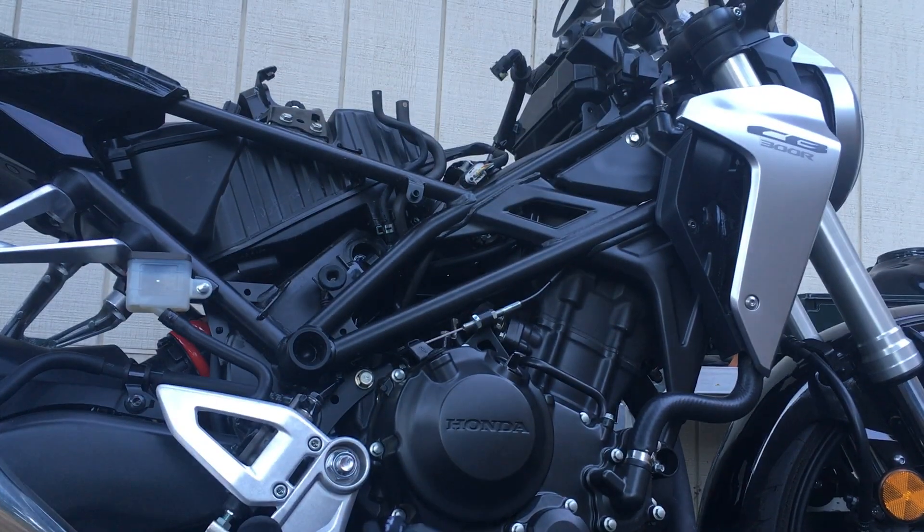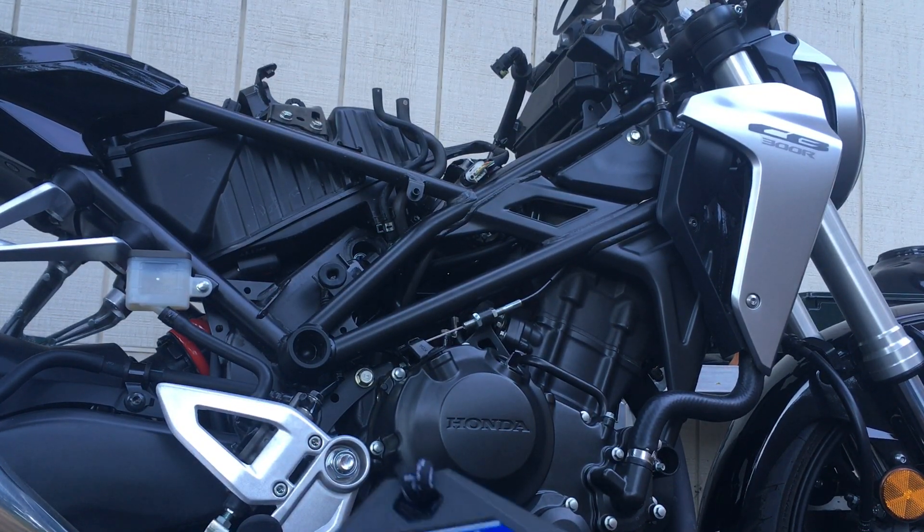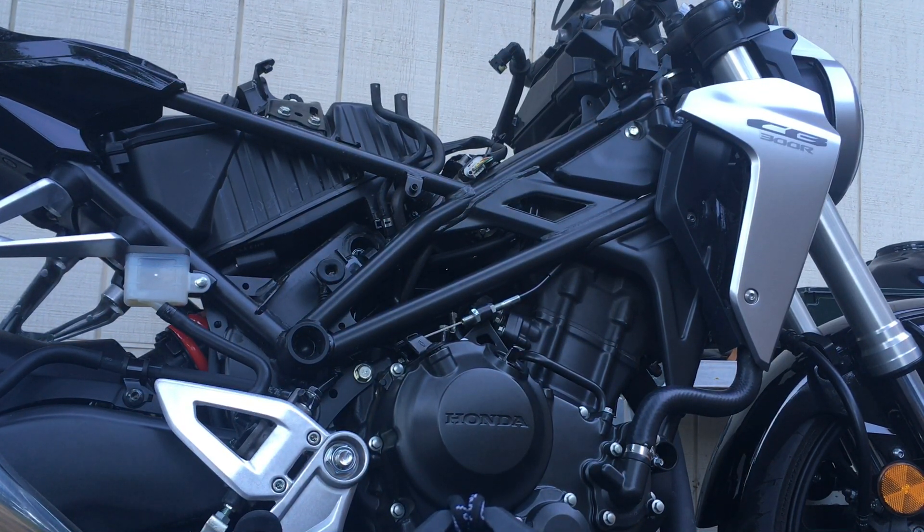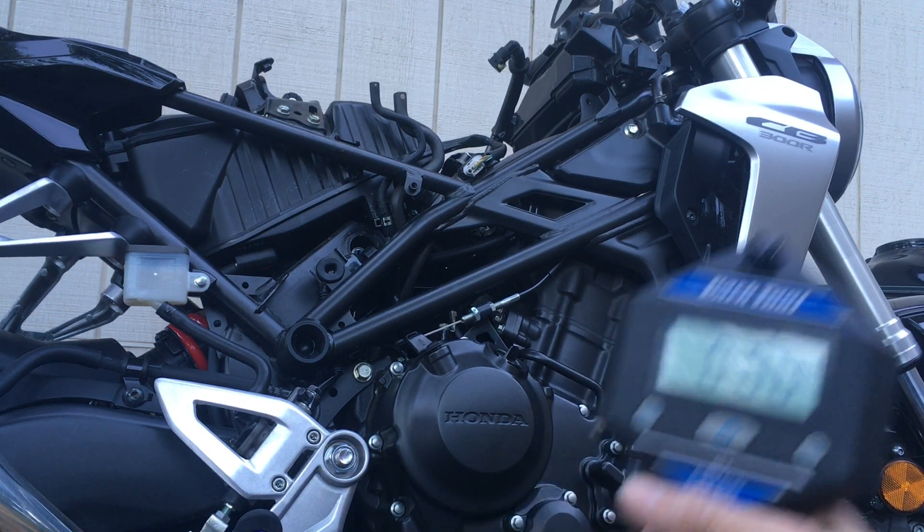Remember, this bike has no ABS. The curb weight is 313 pounds. Take away four pounds and that's 309 — so I'm going to have 309 pounds.